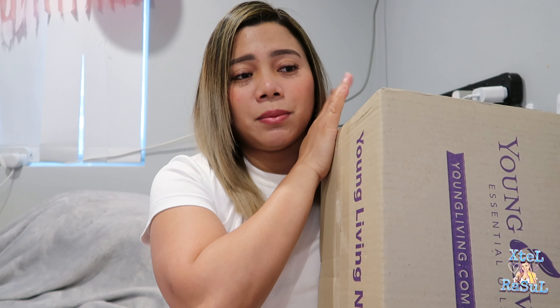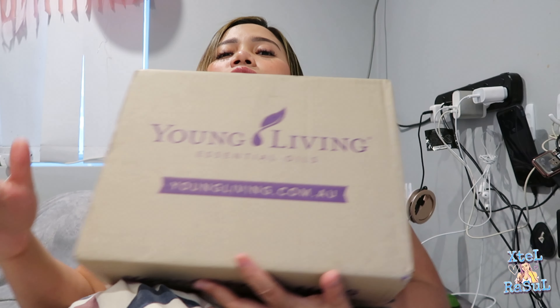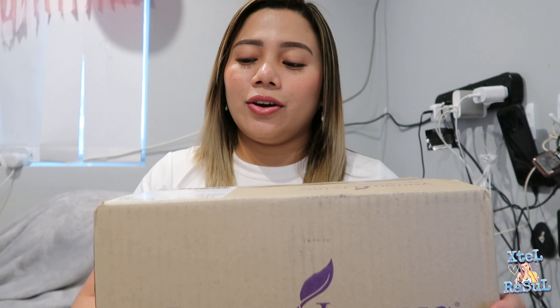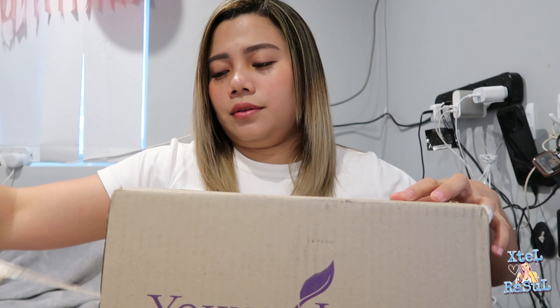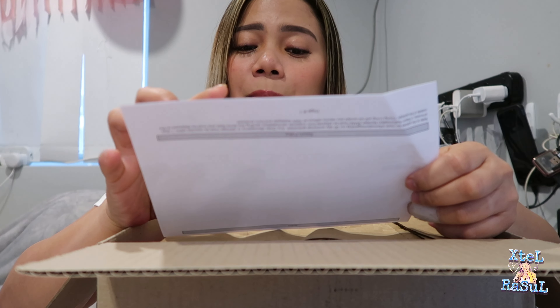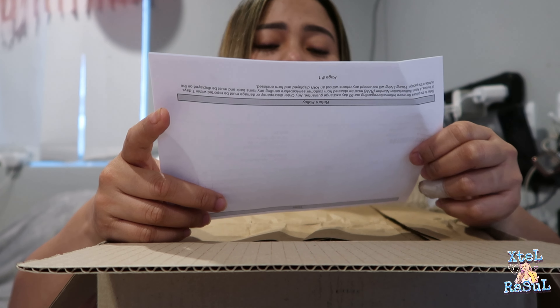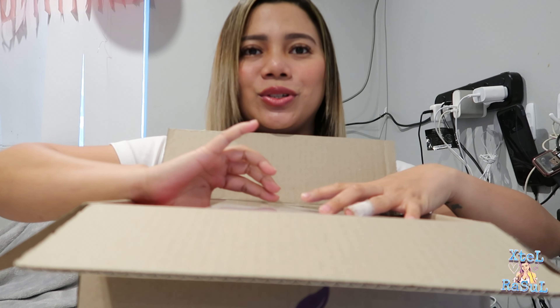Hi guys, I'm back again. Young Living essential oils — it's a starter kit. This is going to be my first diffuser, so let's do the unboxing. Since last night I was really excited to open this one and got no chance to. The sender is from Annandale, New South Wales. Inside the box there is a customer copy, shipped to my name and my place from Young Living Essential Oils Australia.